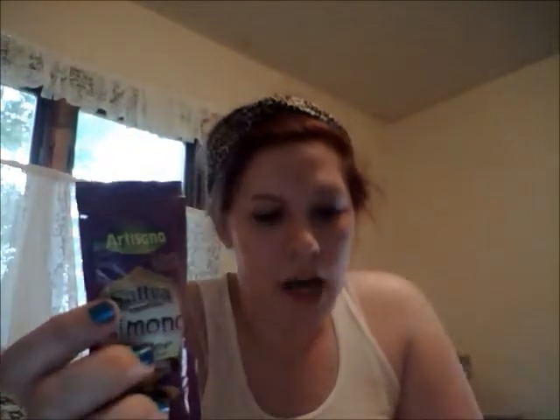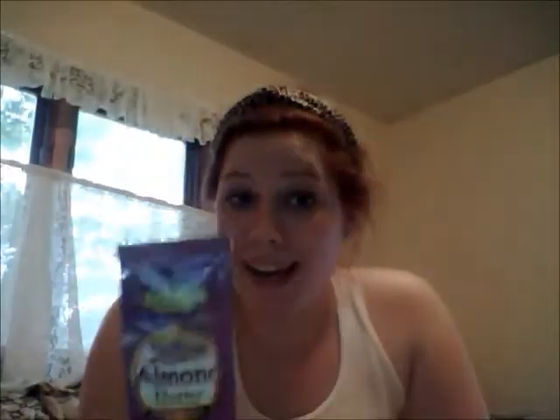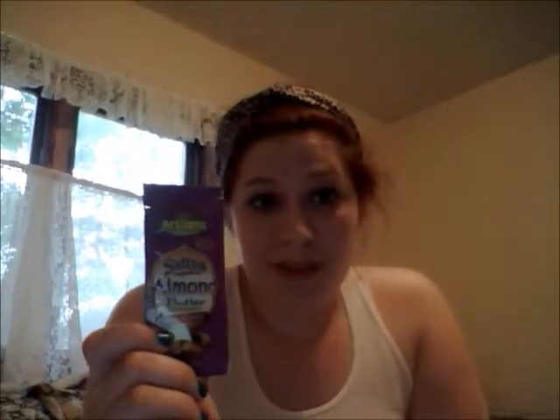Next I got Artisana almond butter — it's 100% organic. I love the smell of almonds, but unfortunately I'm allergic and would break out severely from this. It won't go to waste though, because I have a friend who is not allergic and would be happy to try it for me. If this were hazelnut, I'd be able to use it, but oh well.